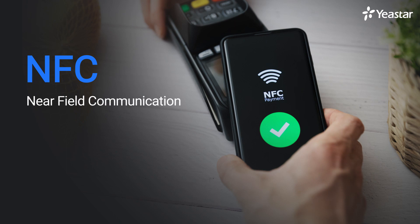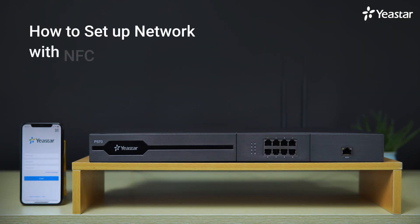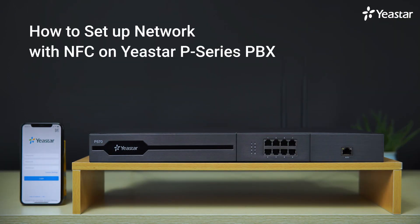NFC, known as Near Field Communication, is a set of communication protocols for communicating between two electronic devices over a very short distance. Now let's see how we use this technology on our mobile to configure the network settings of our P-Series PBX.